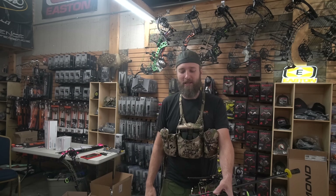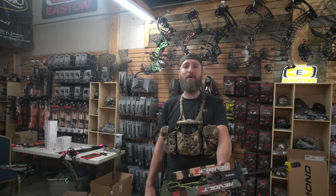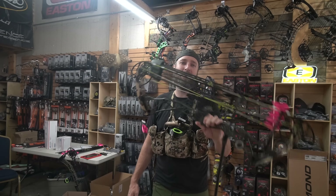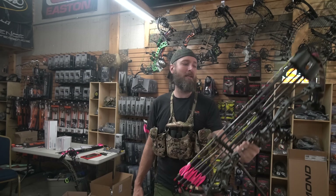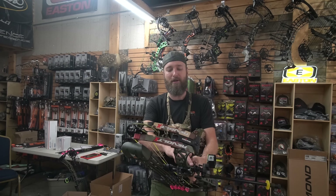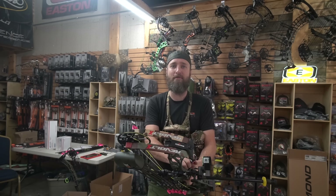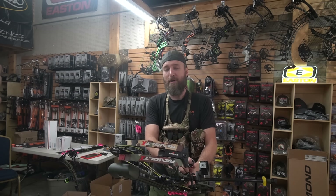Welcome back YouTube. MFJJ here talking about how to make a sight tape correctly for your bow. This is my Revolt XSS and I have not put a sight tape on this bow other than the preliminary basic one. So we're going to show you how we do it as opposed to whatever the charts say or whatever your sight says.